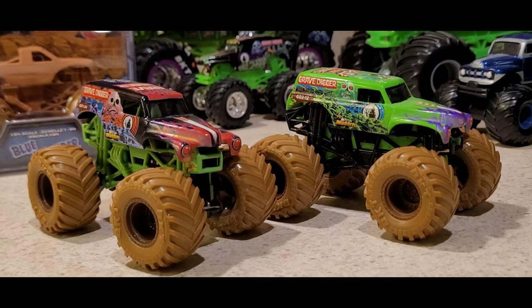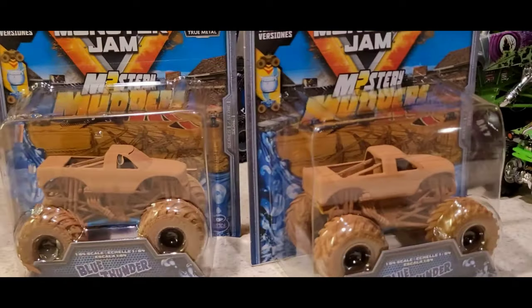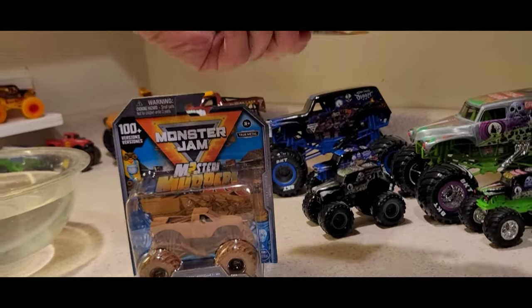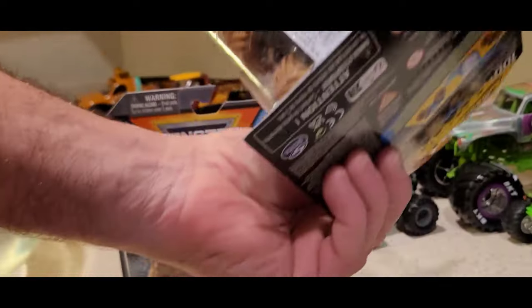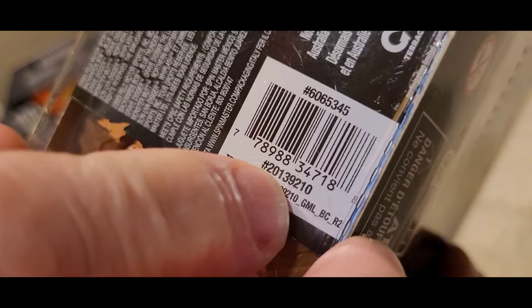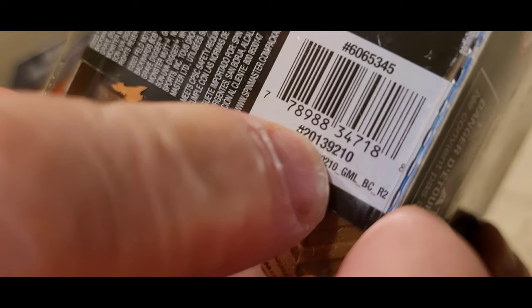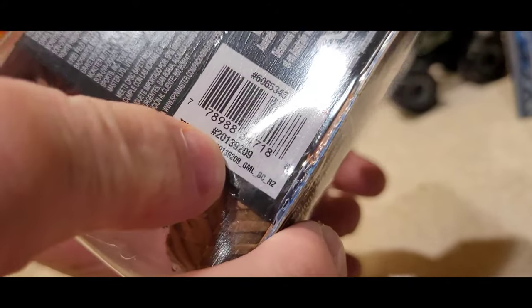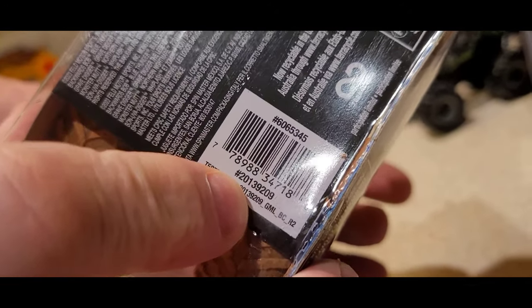There they are side by side, the first two. Now we're gonna open up the Blue Thunders and see what we got there. This one — you can see the code right there. What is that last three? 2-1-0. And this one, the last three of that code is 2-0-9.